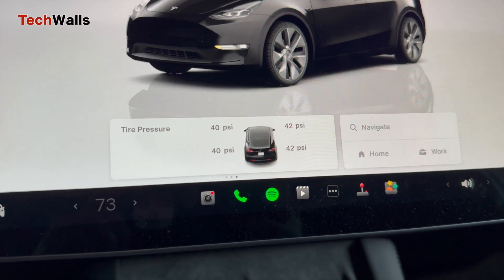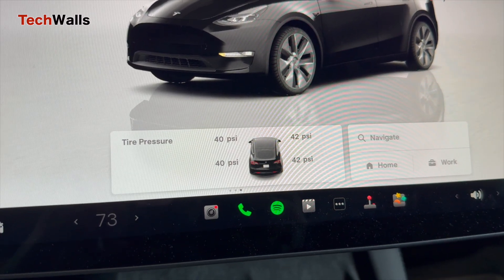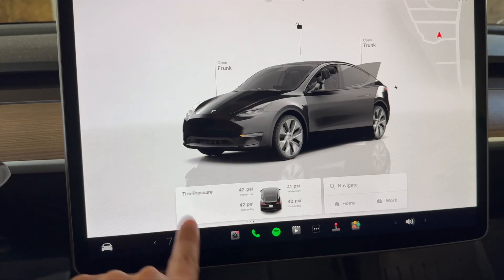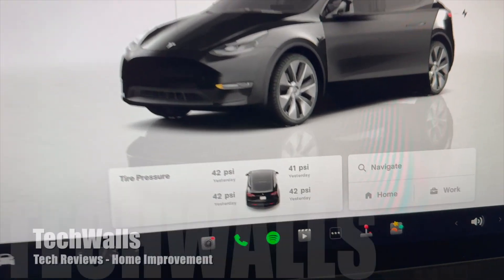Regularly monitoring and maintaining the correct tire pressure will keep your Tesla performing at its best. If you find the video helpful, make sure to like or subscribe to our channel.